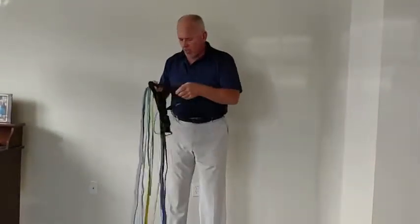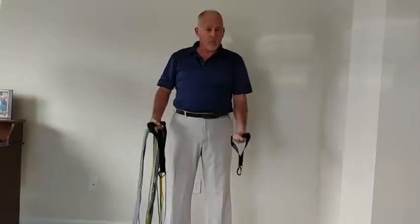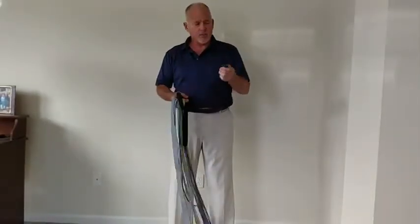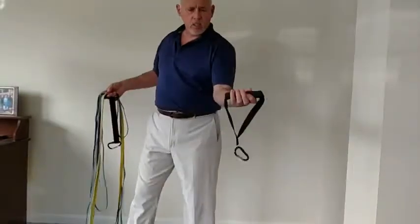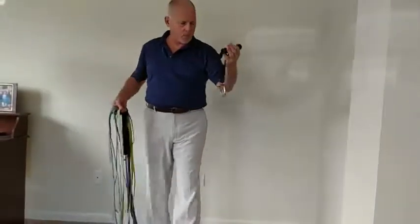Now the handles — you get two conventional ones, and you can certainly go with just the band itself, or you can use these grips. Each one comes with a carabiner. They're very soft, you can see how they fit your hand, and they're very sturdy. It has Superflex on them.